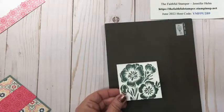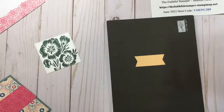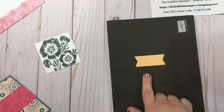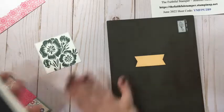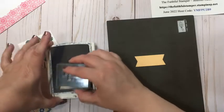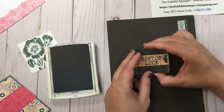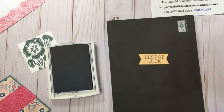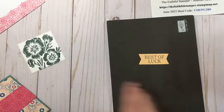Last but not least, while I have some ink and stamps out, I'm going to switch colors one more time. I have a pre-cut banner from the Stylish Shapes in Pale Papaya — pulling all these colors from the Designer Series Paper. And there is my banner. All my stamping is done for this card.